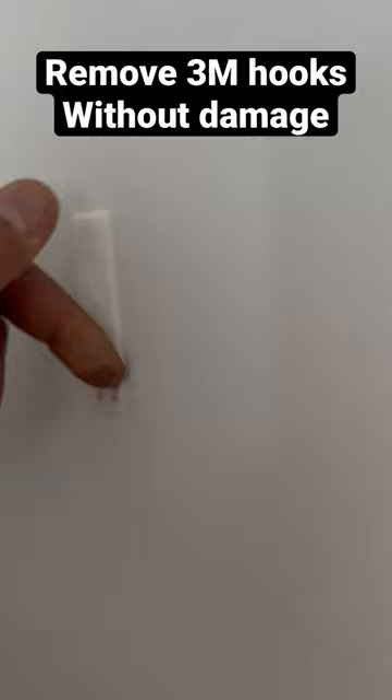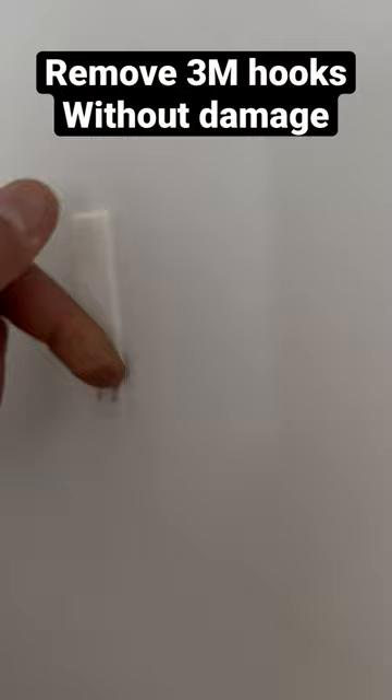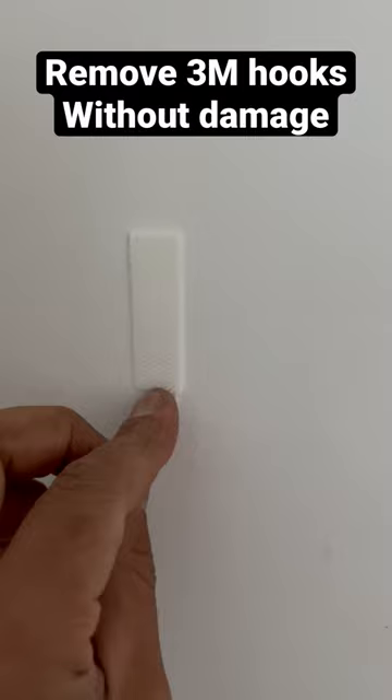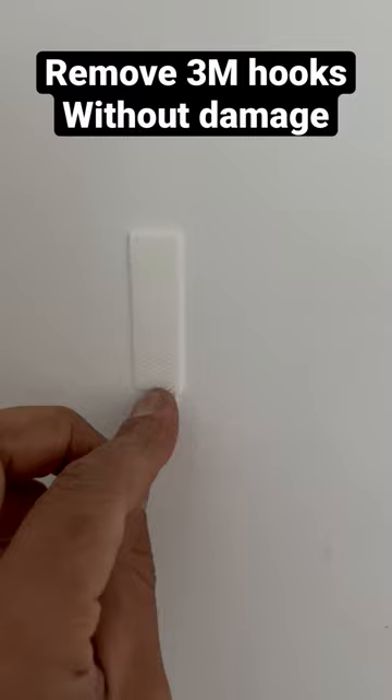What you need to do is hold on to the tab and pull directly down. You don't want to go out from the wall — simply go straight down, and you want to hold on to the tab as much as you can up against that wall. Just press it against the wall, always keeping that tab as close to the wall as possible.